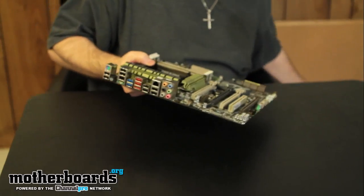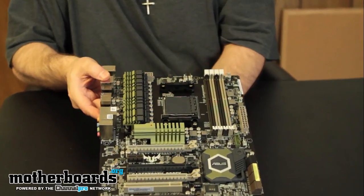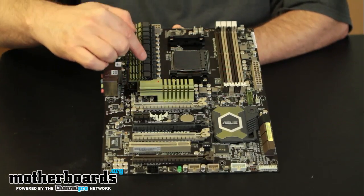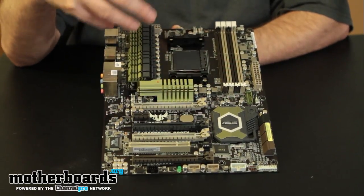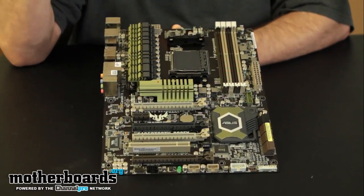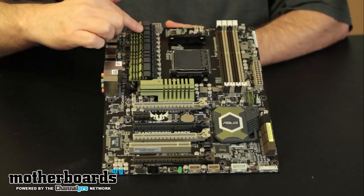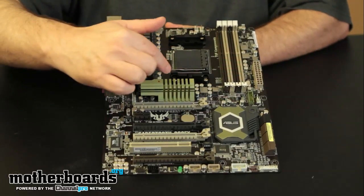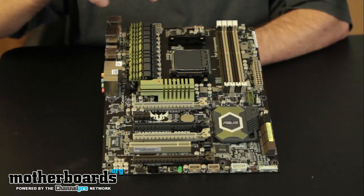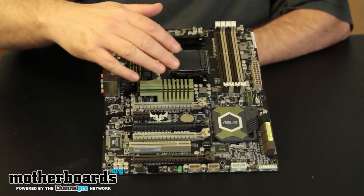Wow, this board is heavy — the only other board I've felt this heavy was the Gigabyte UD7, their top-of-the-line model. Starting at the top, there's a giant military-looking design. This thing totally looks like something you'd see in the military — the colors are basic, like you'd be inside a tank, which is really cool. The heat pipe runs all down the board; both the north bridge and south bridge are completely cooled by the heatsink. There's the AM3+ socket with plenty of room for aftermarket heatsinks, solid Japanese capacitors, and low ferrite chokes.